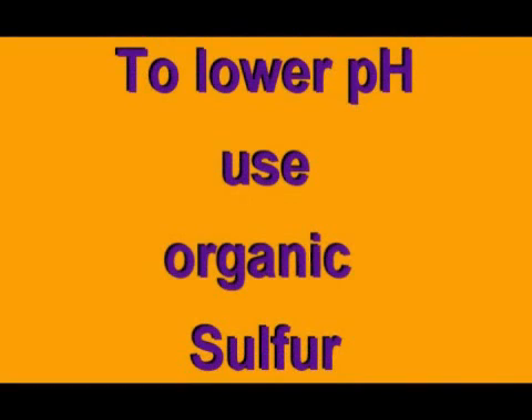To lower the pH, use granular sulfur. If you need to lower the pH and your magnesium and potassium levels are low, use sulfate of potash and magnesium. Cottonseed meal is also known to slowly lower basic soils.